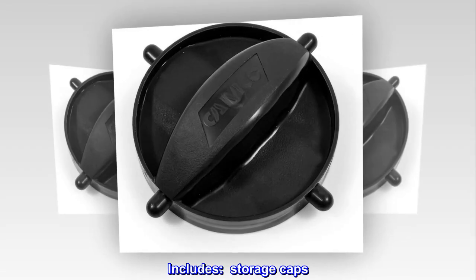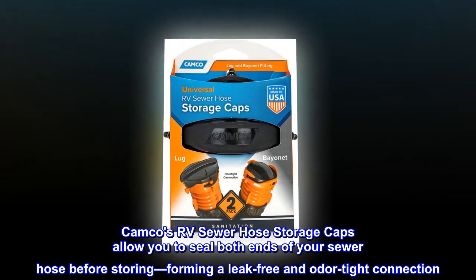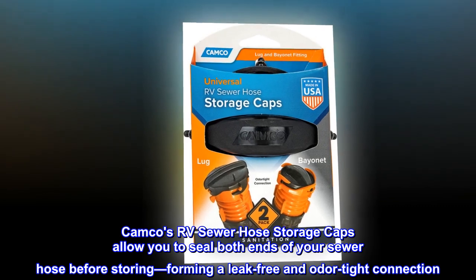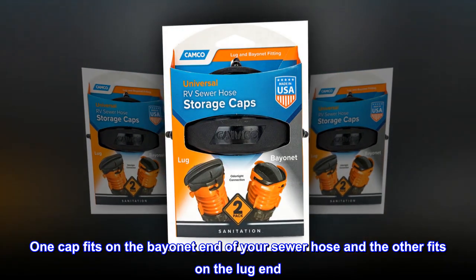Includes storage caps. Camco's RV sewer hose storage caps allow you to seal both ends of your sewer hose before storing, forming a leak-free and odor-tight connection. One cap fits on the bayonet end of your sewer hose and the other fits on the lug end.